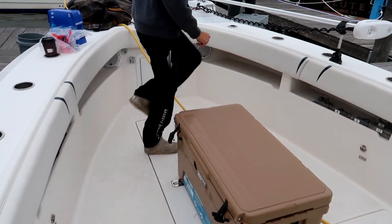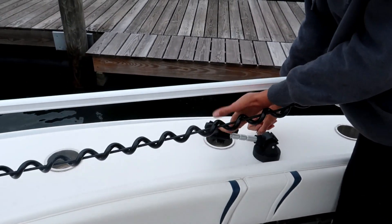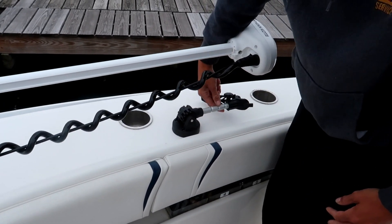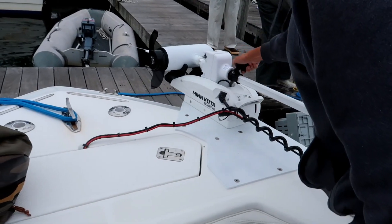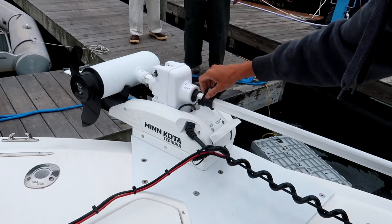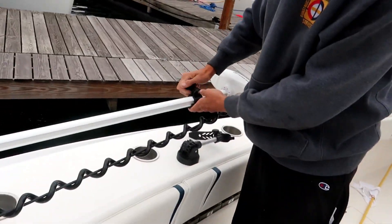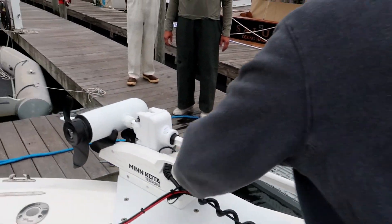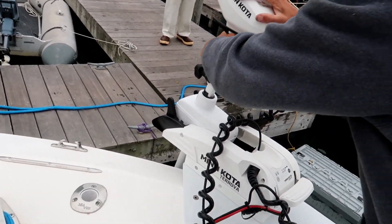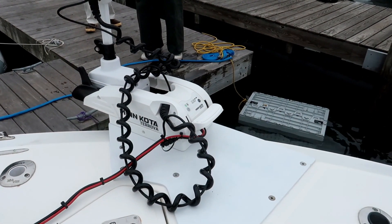The way it deploys — you have this mount here that holds the head. You fold this down so it stays out of the way. The shaft was cut to length so it wasn't too long. This knob adjusts the trolling motor height in the water — you loosen it, bring it back, release it, tighten it up. Then you drop the motor in the water, simple as that. Power it on — that's the trolling motor on.